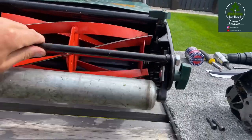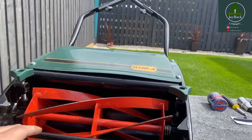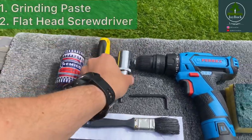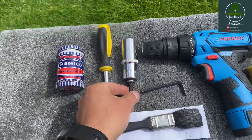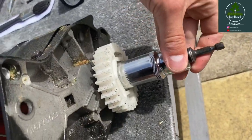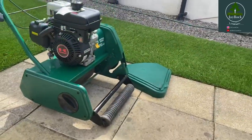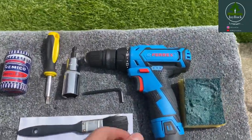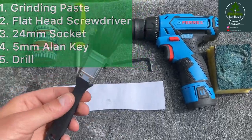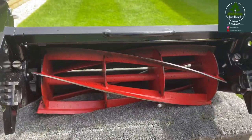The way to test that is you'll just simply stick it back, and the more you lower it, the more it'll get closer to that bed knife - we're going to need this when we start the back lap. So we've got the grinding paste, the flathead, you're going to need a 24mm socket as that will fit down on the sprocket on the side here. You'll need an allen key, that's just to get the cylinder out from the case. And you will also need a drill, that's just to spin the cylinder blade manually. And of course some form of paintbrush, and that's just to apply the grinding paste onto the cylinder as we are back lapping.